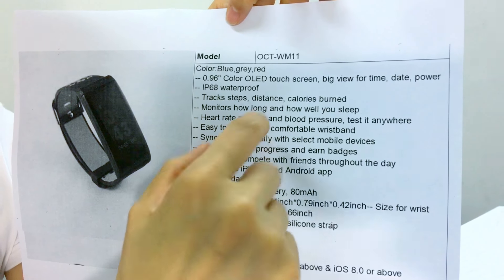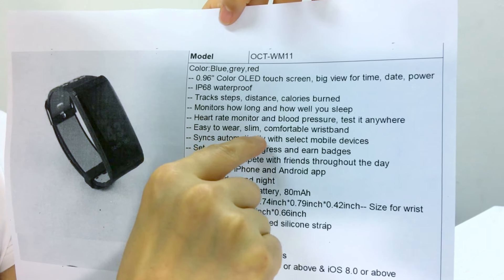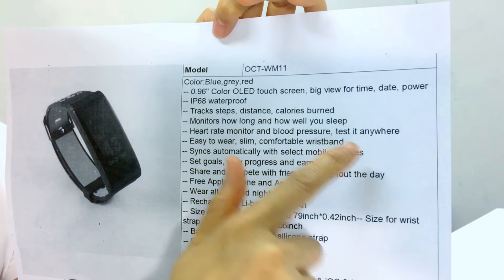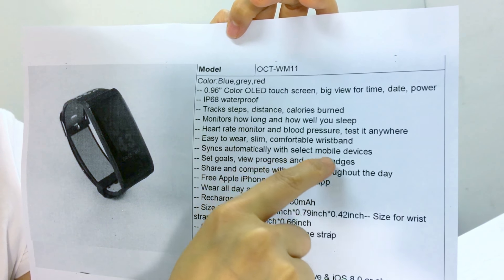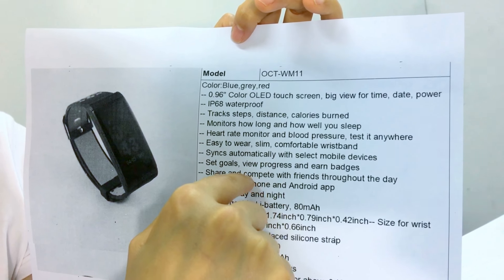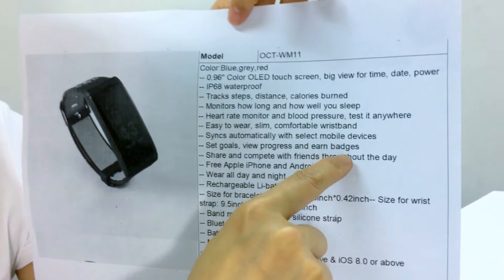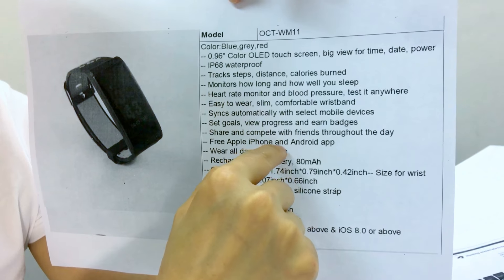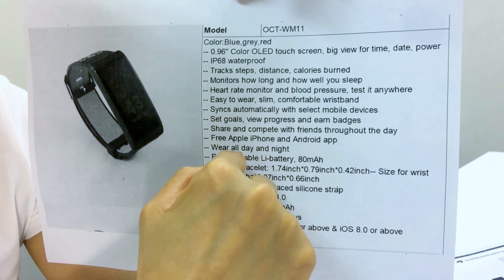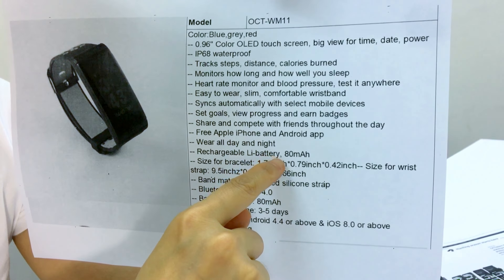Easy to wear, slim, comfortable wristband. It syncs automatically with select mobile devices. You can set goals, view progress, and earn badges. Share and compete with friends throughout the day. Free Apple iPhone and Android app. Wear all day and night.